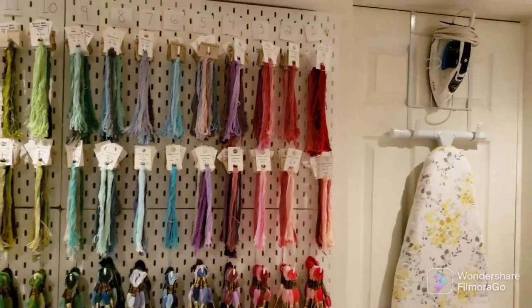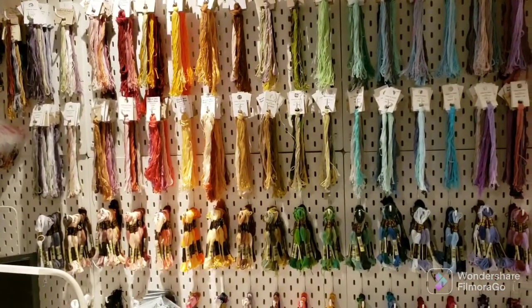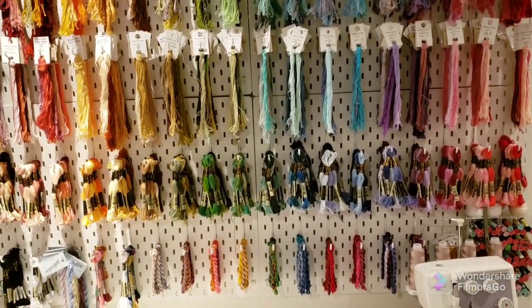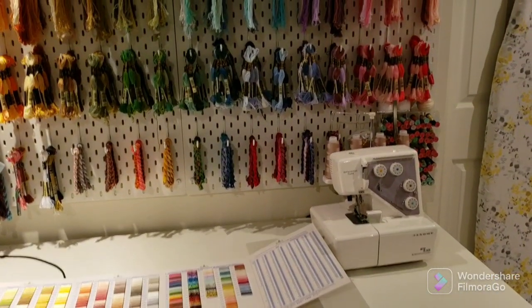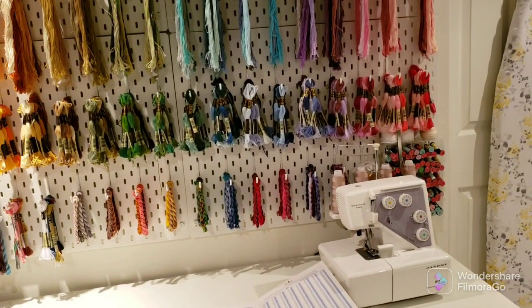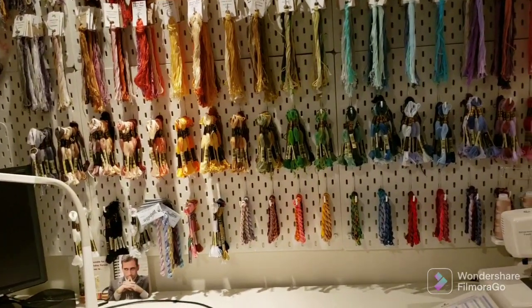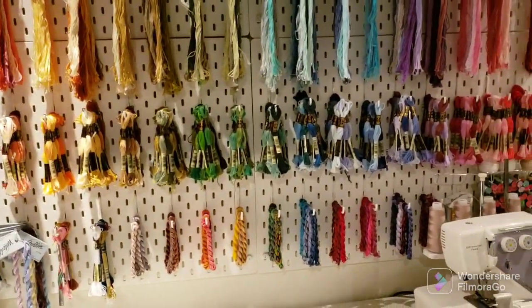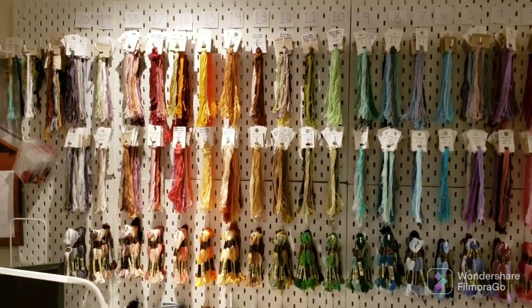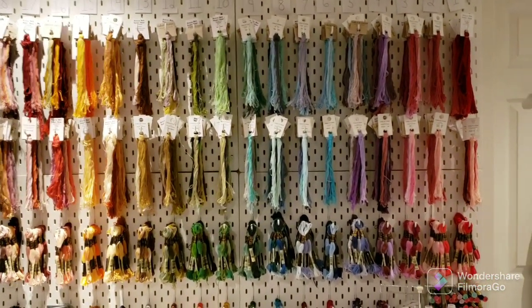So that's how I store my floss. I find it very quick and efficient to kit up projects, and it's much easier to find DMC as well — I'll go to my bobbinated DMC first, then come to my pegboard if I don't have it in my bobbin box. Hopefully you enjoyed a tour of my craft room and enjoyed seeing how I store my floss. Take care.